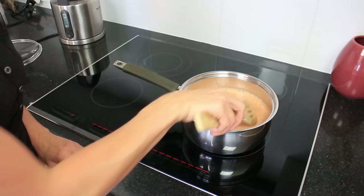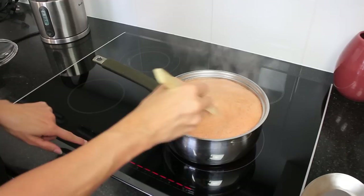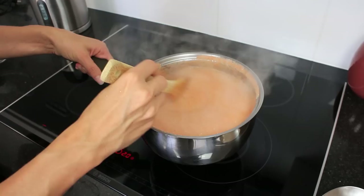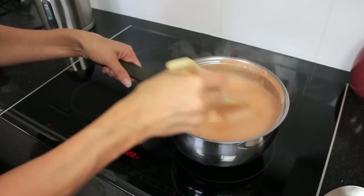I'm just putting this onto high heat and waiting until it comes to a boil. Okay, this has come to a boil now — I'm just going to turn it down to a simmer and take it off the heat so it doesn't boil over. I'll cover that with a lid and let it simmer for about 10 minutes and then it's ready to eat.